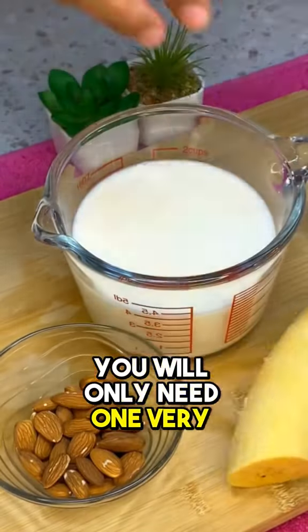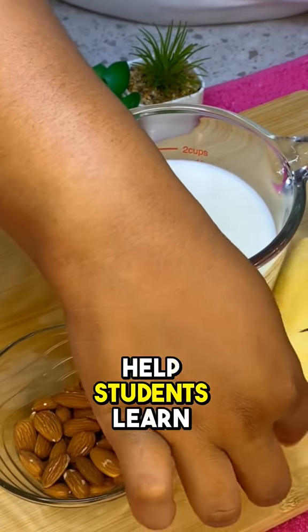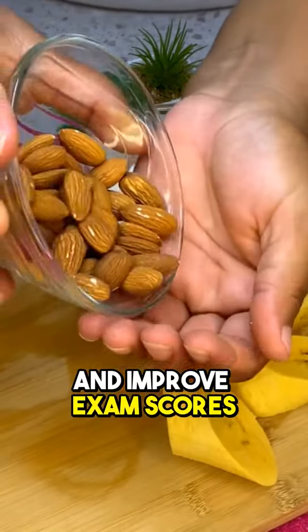You will only need one very ripe banana. Studies show that eating bananas helps students learn effectively and improve exam scores.